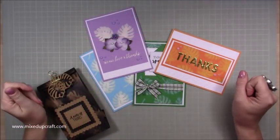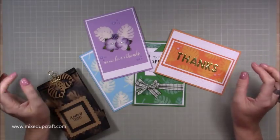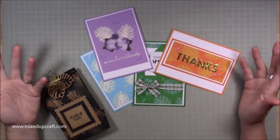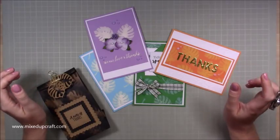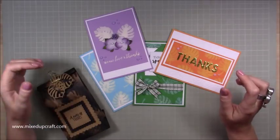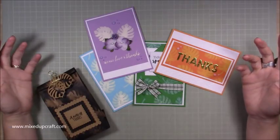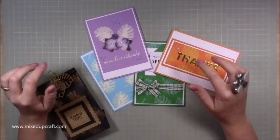Hi everybody, it's Sam at Mix Up Craft. Thank you for watching my tutorial. Today I'm going to be showing you how to stamp using bleach — something I never ever thought about until I caught a tiny bit of France Martin's live stream. I saw in the comments someone say they'd never thought about using bleach before, so I went back and there she was stamping with bleach. I thought wow, this is amazing.